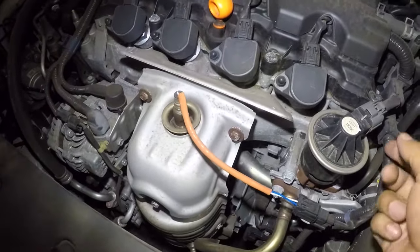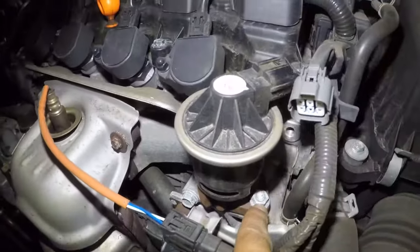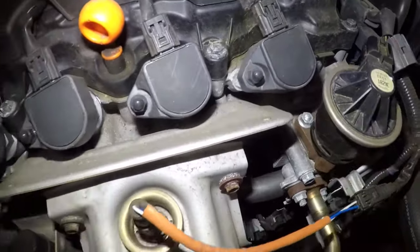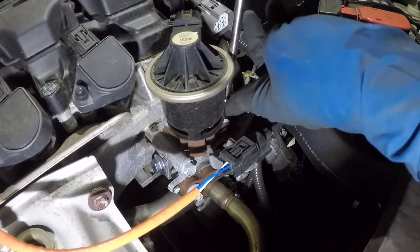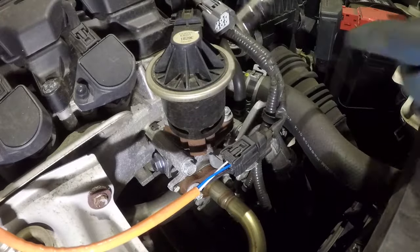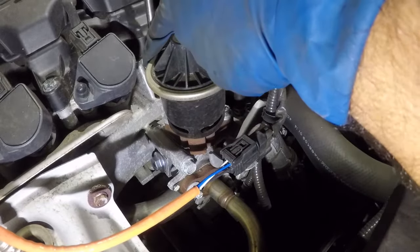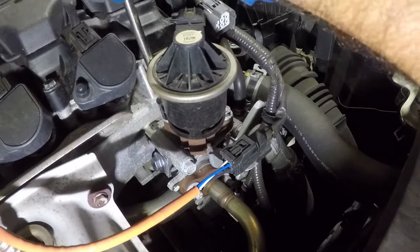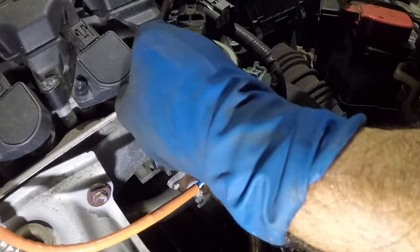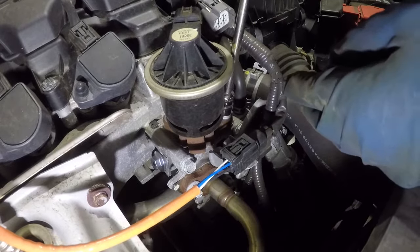To remove the EGR valve, you take this little connector right here, squeeze it, and remove it. Then we're gonna remove the two number 12 bolts — one right there and one right there. All you need is a number 12 socket with an extension and a ratchet. Break them loose, and you grab the valve — there you go. The nuts are safe.